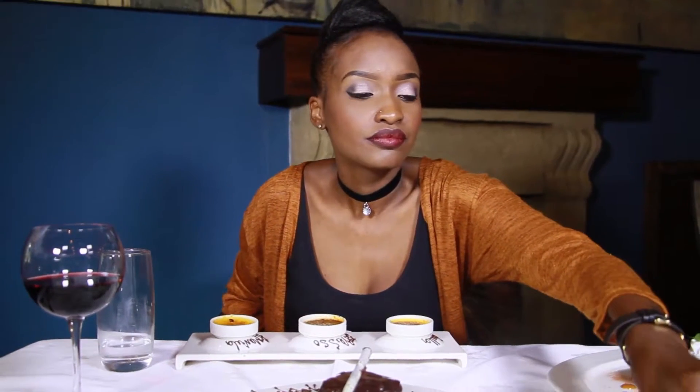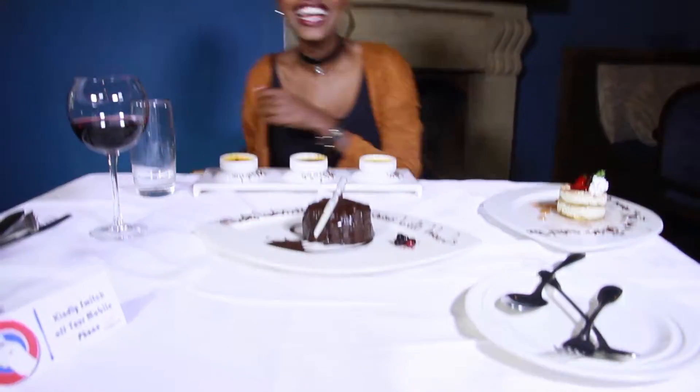This looks amazing, this is my favorite section, so definitely I'll be telling them how good this is. Thank you! All right, where are my spoons? We are at the Tamarind and I'm having a moment of silence because we are doing my section — desserts. Did you just zoom in? You're so dramatic!